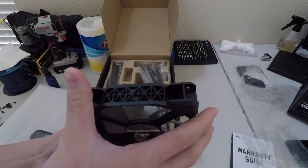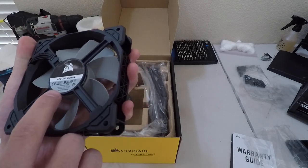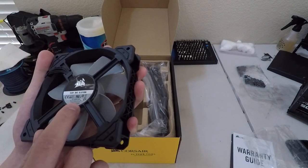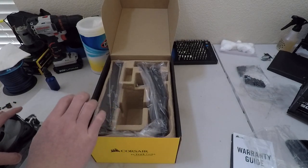These look to be ML series fans. Let's see if I can find anything on the back of it, or on the side. It doesn't say anything about the fans being ML series.